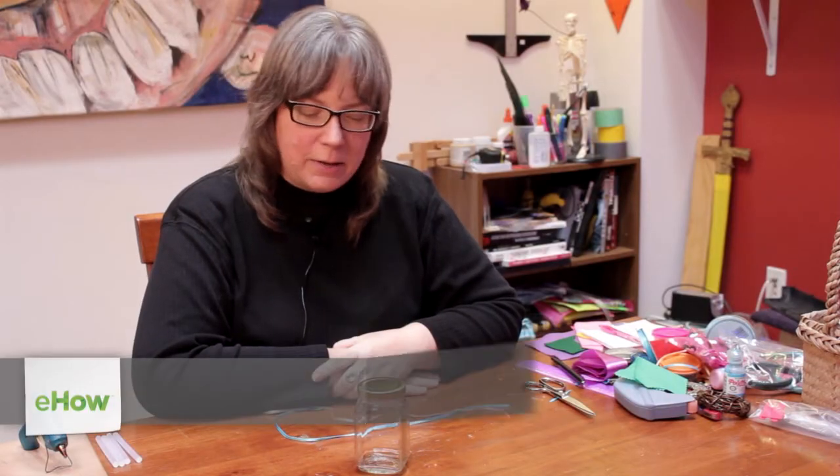Hi, I'm Linda Hutchinson. Today I'm going to show you how to decorate a storage jar with ribbons.